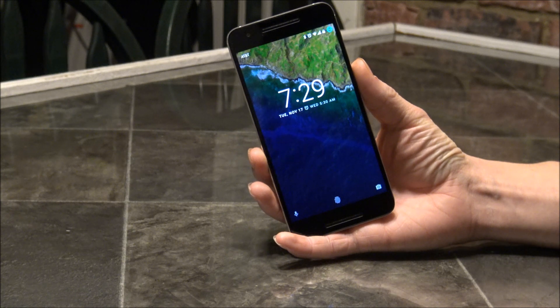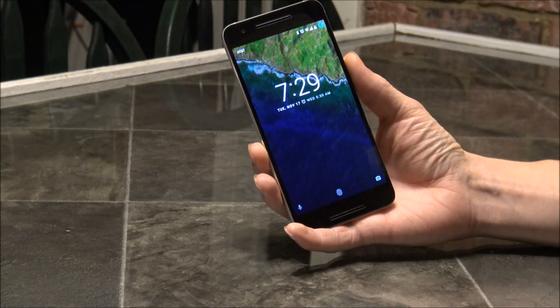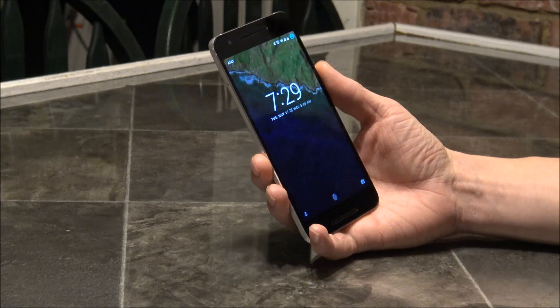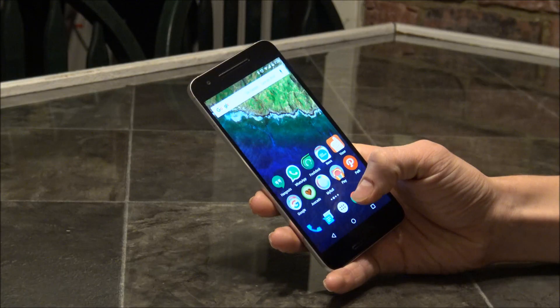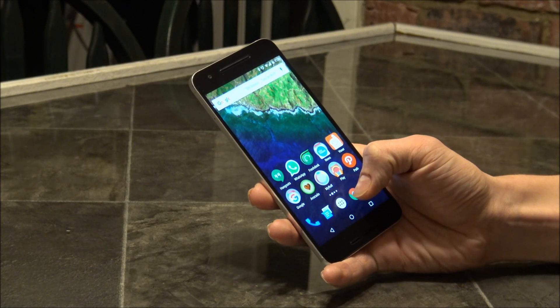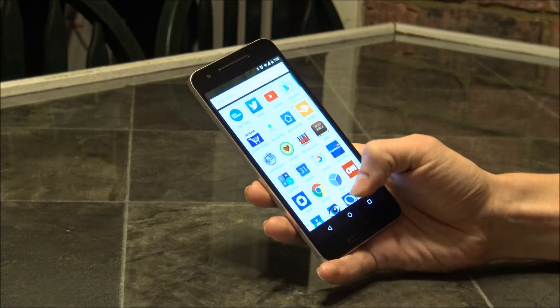Hello everybody, Techspeeder here with another tutorial. Today I want to show you how to take a screenshot with the Nexus 6P. This is running Android 6.0, or Marshmallow as many people know it.